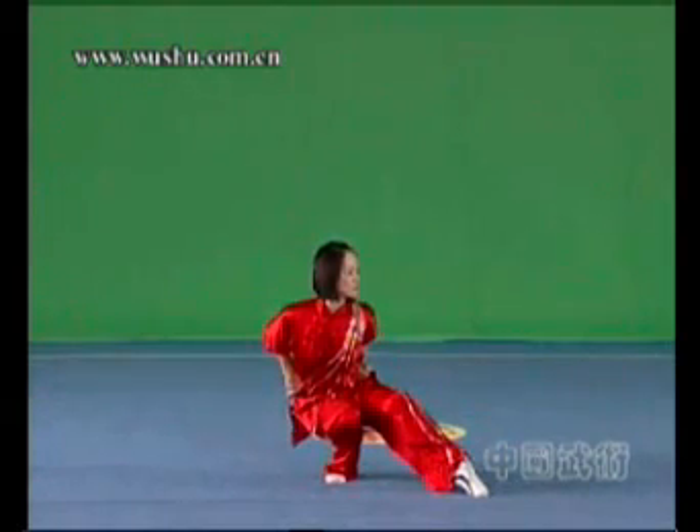Resting stance: cross the legs and squat with the whole sole of the front foot on the ground.